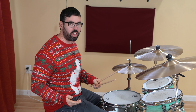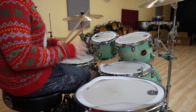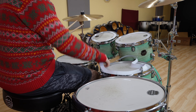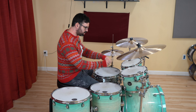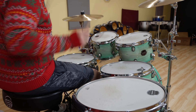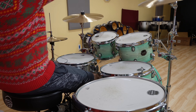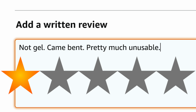That buzzing is going to drive me crazy — every single tom note I play, I just hear the buzz. I would much rather just play these without the muffling on there. What a waste of money. Not gel, came bent, pretty much unusable — one star.